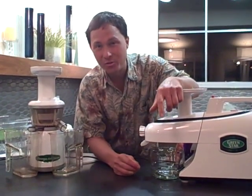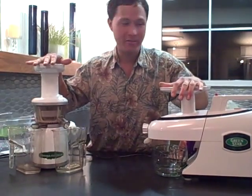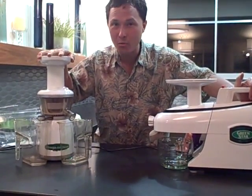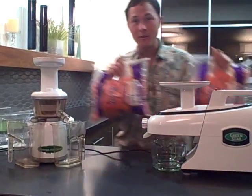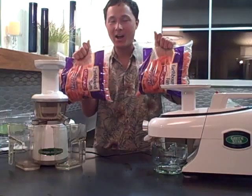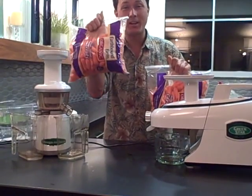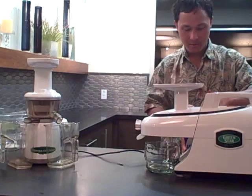Alright, this is John Kohler with DiscountJuicers.com. Today we're going to do a juice off. We have the Green Star Elite GSC 5000 over here and the Omega Vert VRT 330 on this side. The question is which juicer is more efficient juicing carrots, since a lot of people juice carrots and carrots are high in carotenoids and definitely good for you. When I first got into juicing I juiced literally five pounds of carrots a day. So let's get started, let's not waste any time here.